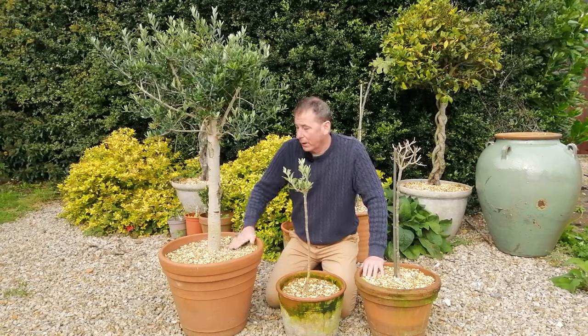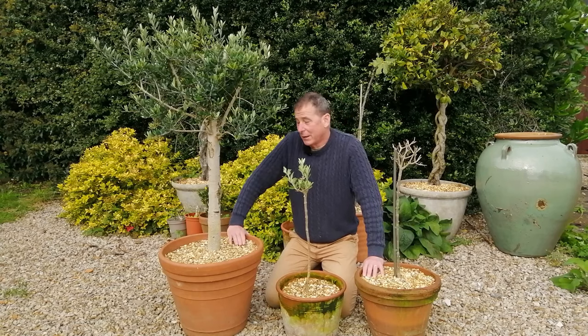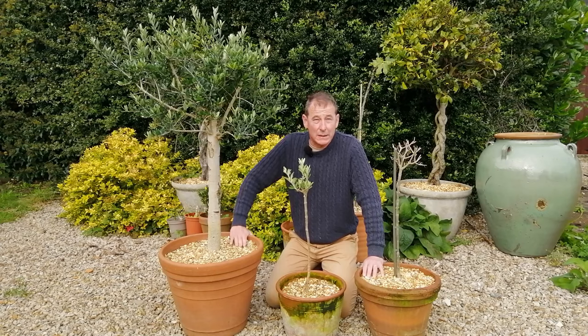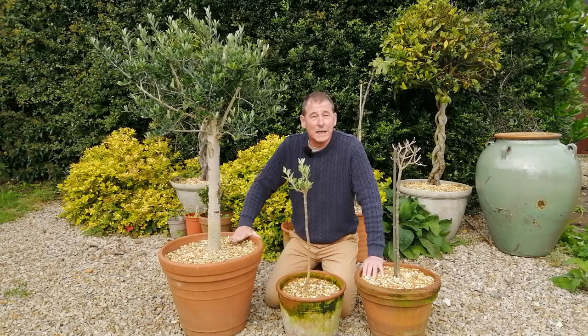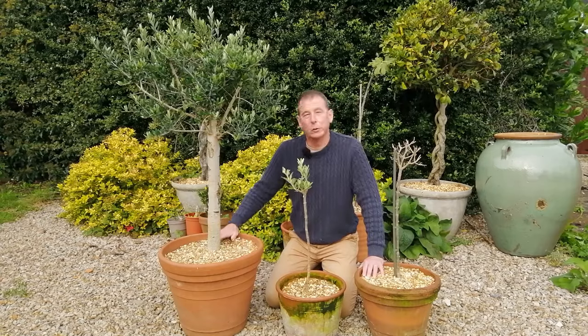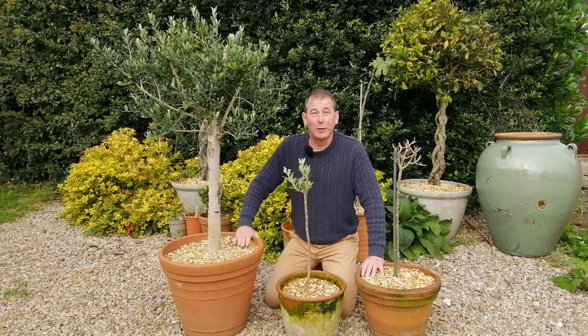You'll also notice I put a mulch of gravel on top of my pots, and what that does is fourfold: it suppresses weeds, helps to retain moisture, looks great, and also acts as a ballast for the newly planted root ball. So that is the olive repotted.